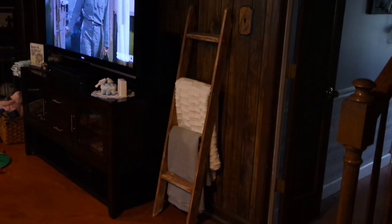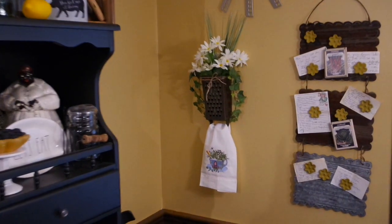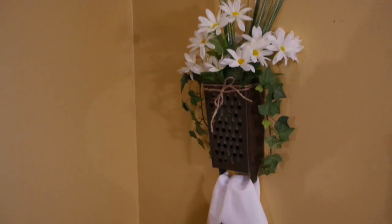I'm going to show you where I put my blanket ladder — I put it in my back den. That is dark paneling and unfortunately I can't do anything about it, so I just have to work with it. But I love the farmhouse look, and I love that it's a little different color than the paneling so it does show up. I'm looking forward to enjoying this for a long time.